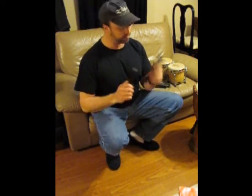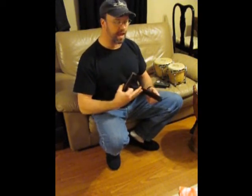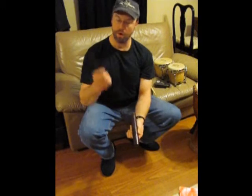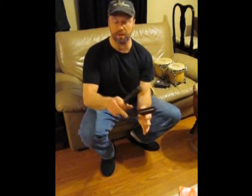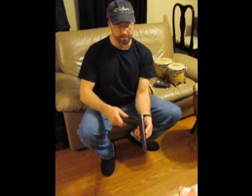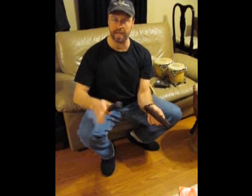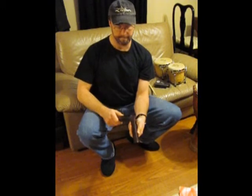Second instrument — these are claves. They are just sticks of wood. You hear them a lot in different Latin music and jazz. Same idea: it has to be able to ring. You have to let that note have some degree of sustainability. When you hold these, you do not want to grip them tightly. Leave a cavity underneath your fingers. Hold this so that you may strike it with some degree of force and let it ring — hold it with the smallest amount of contact that you can, maybe about three or four fingers. Once again, let it ring. If it sounds dead or muted, that's not the right idea. Let it ring.